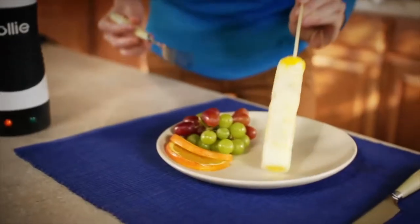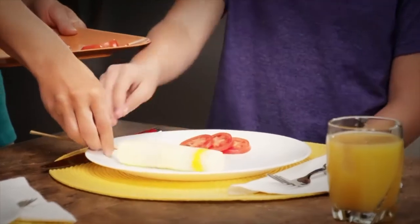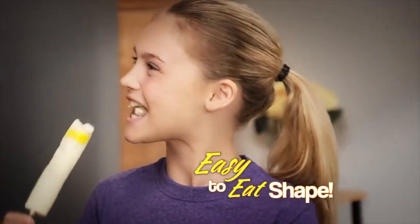It cooks your eggs just like a real pan, without all the butter, fat, and mess. Look at that! And what makes Rolly Eggs really great is their new easy-to-eat shape.